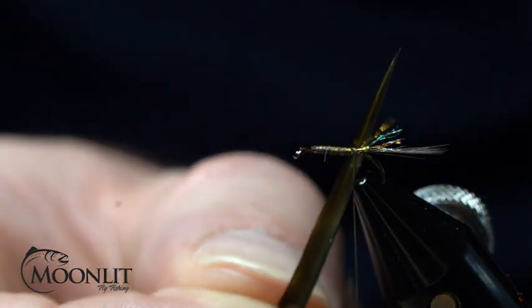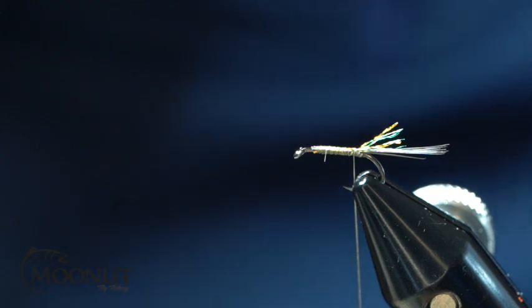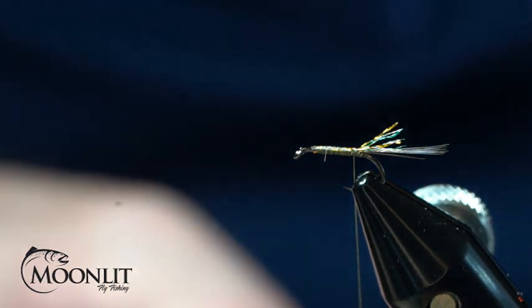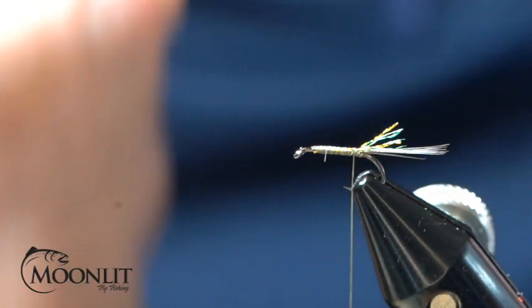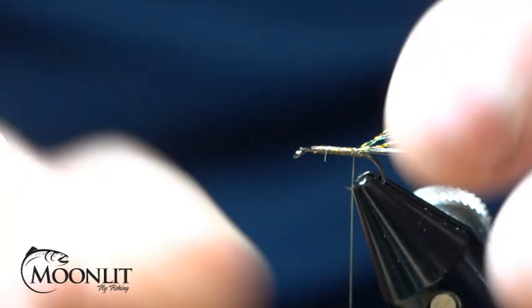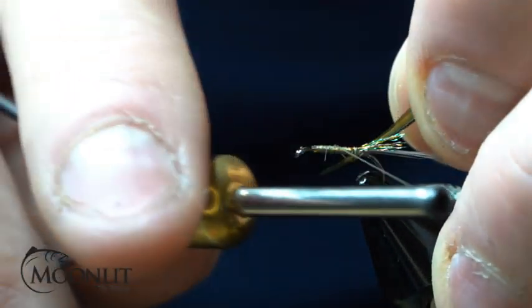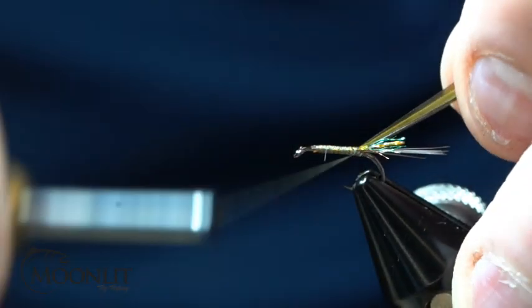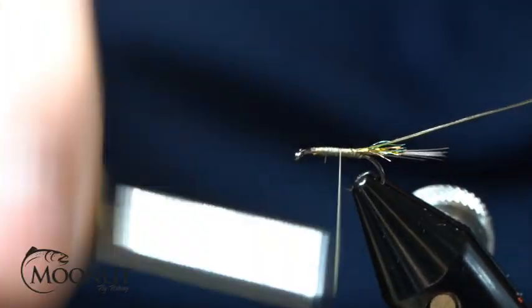For the body, I'm going to use an Olive Dun Magpie Premium Wild Barred Turkey biot. These are my favorite biots to tie with — great biot, very durable. I'm going to tie that on the side here. I'm going to have the translucent side facing the top of that hook and the ridge side facing the bottom side of the hook. We'll secure that in, and I always tie it so I don't really have to trim that on the smaller sizes.